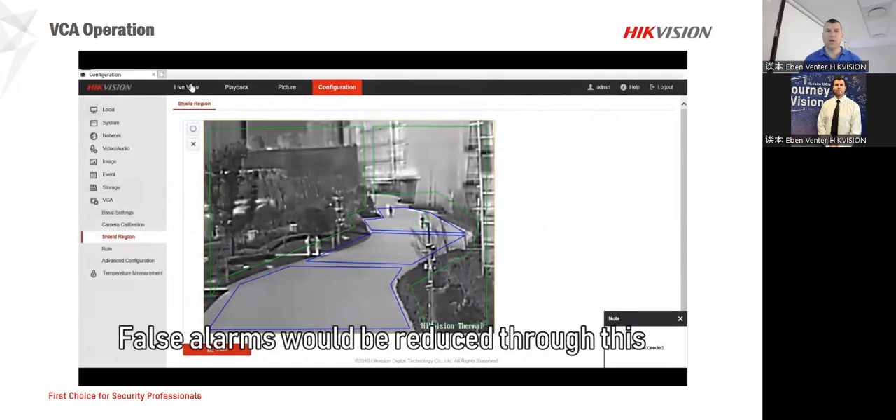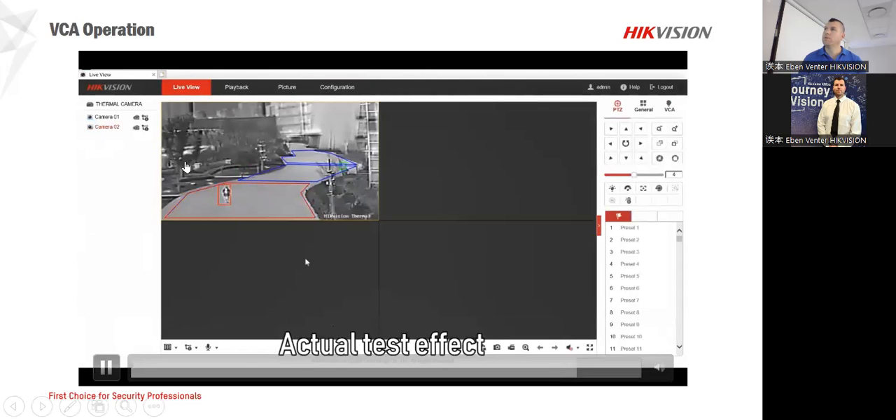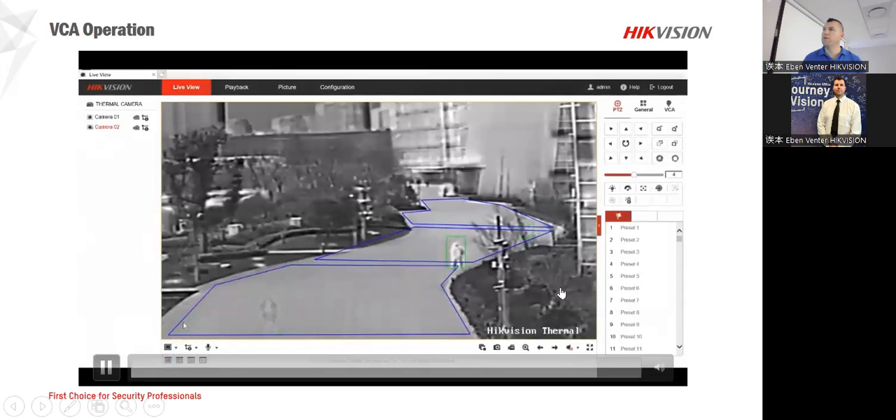All those other areas you can exclude completely — you don't have to see them at all, so you're just focusing on your main area itself, which is a very nice feature.